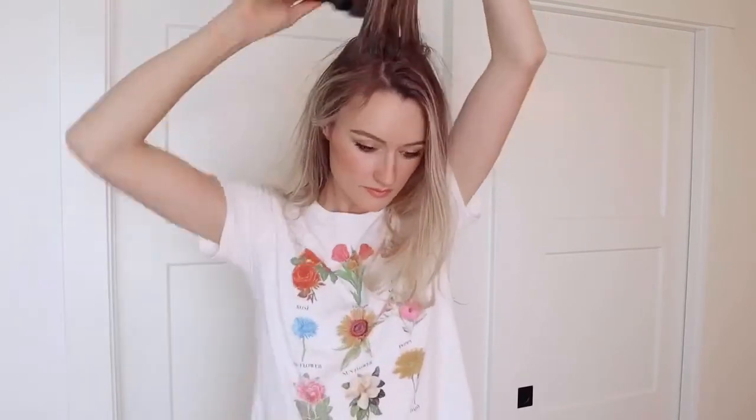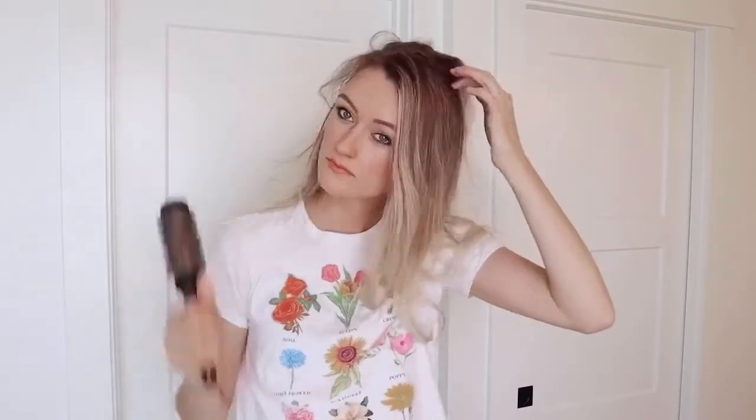The first thing I always love to do whenever I am about to style my hair is use a comb and start to backcomb my hair. Then, once I have backcombed the hair, I add a little bit of hairspray.